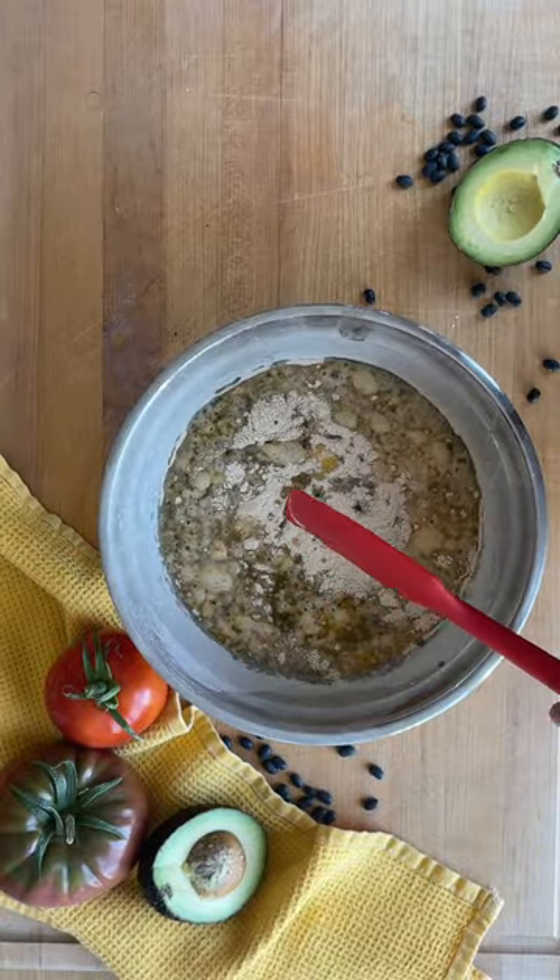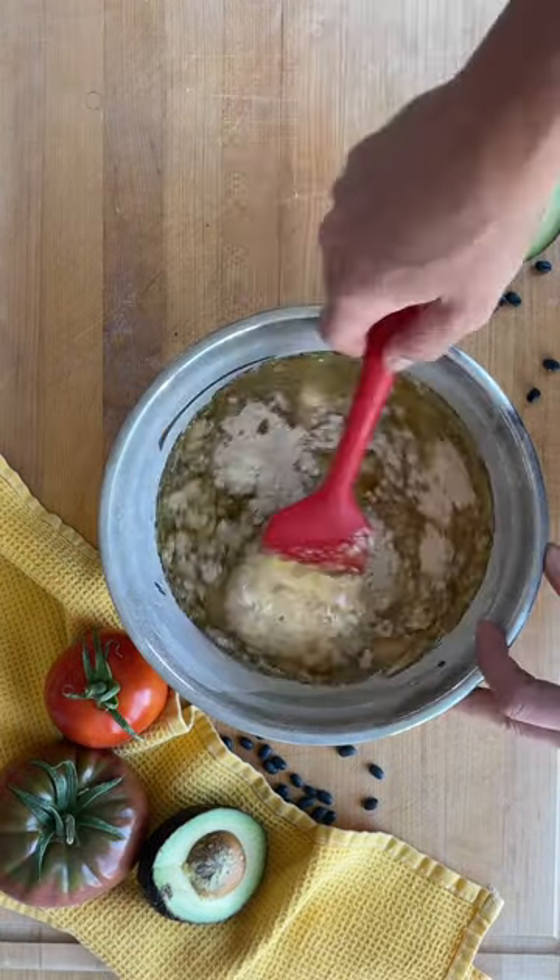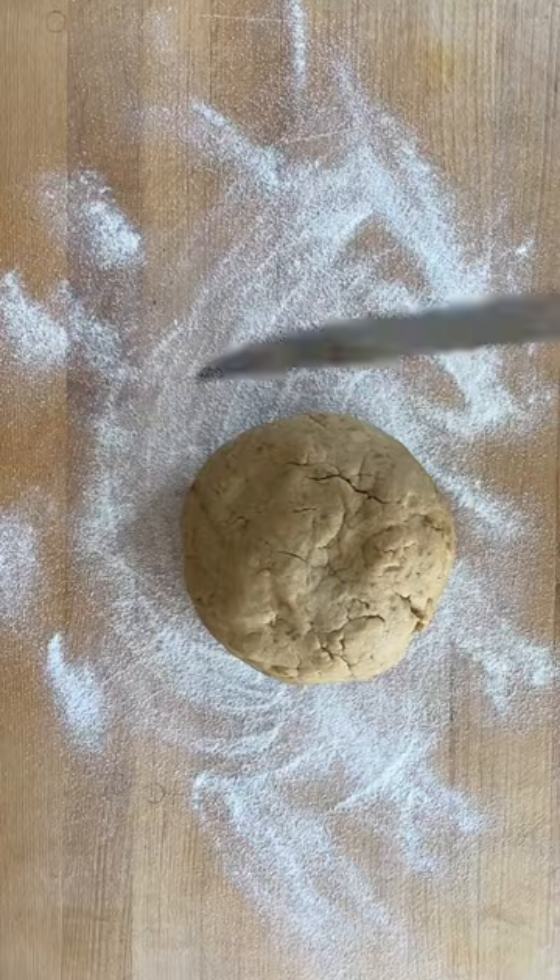Combine cauliflower flour, cassava flour, arrowroot powder, and salt. Add in warm water and olive oil and form a dough.